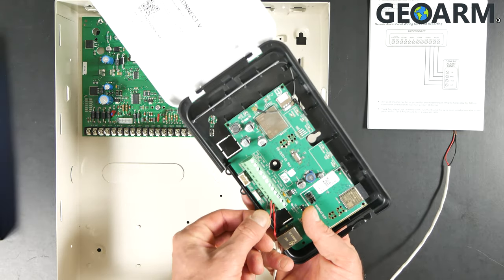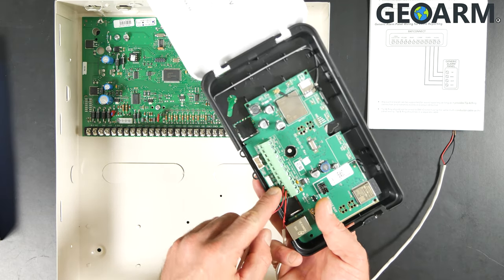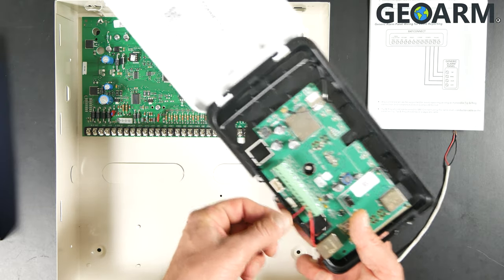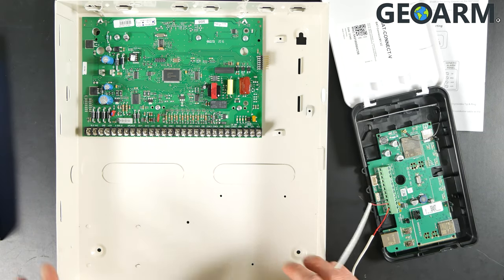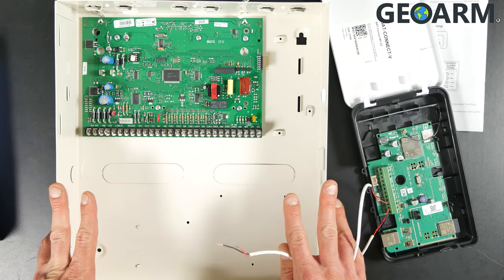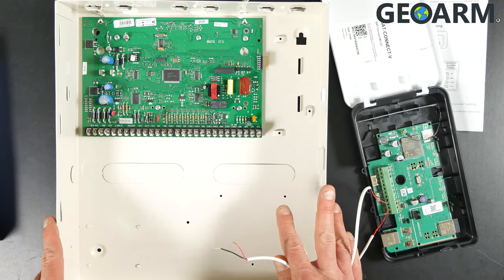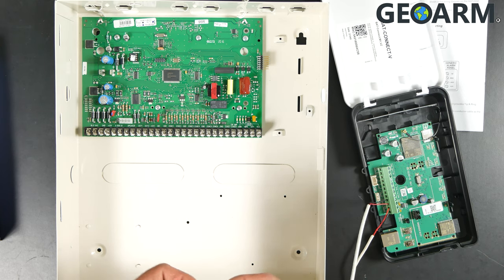I've wired the black wire into GND power — you'll see that labeled GND power — and then I took the red wire and went into 12V power. Before you do anything, the panel needs to be powered off. Do not try to get this wired in with the panel powered on — it could fry the panel. It's low voltage so it won't get you, but it will definitely fry your panel. So be careful: make sure it's powered down, both backup battery and power supply.